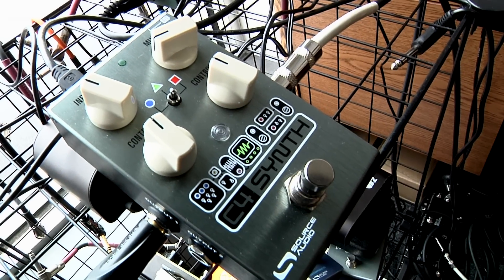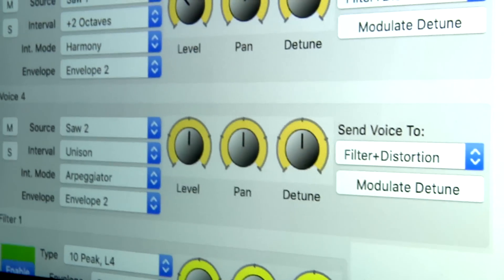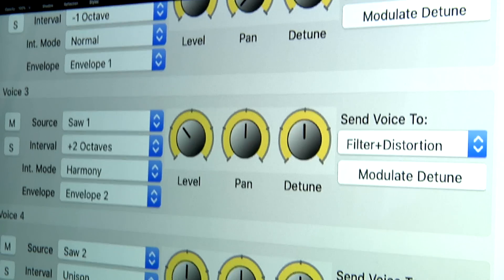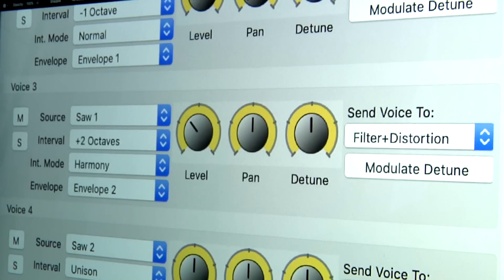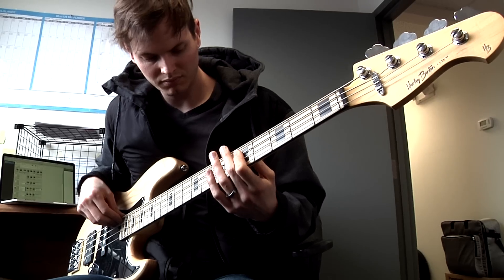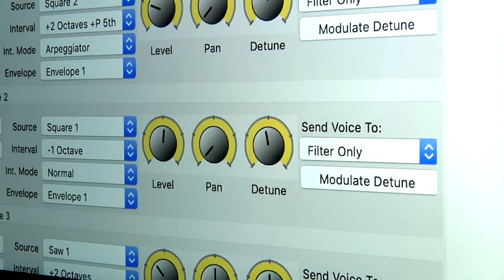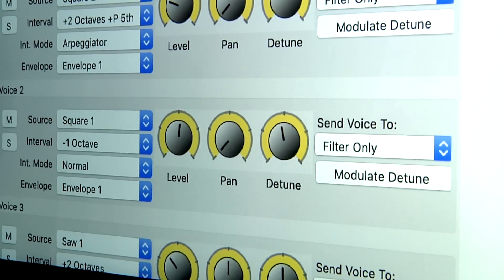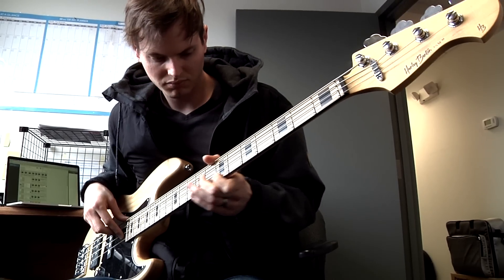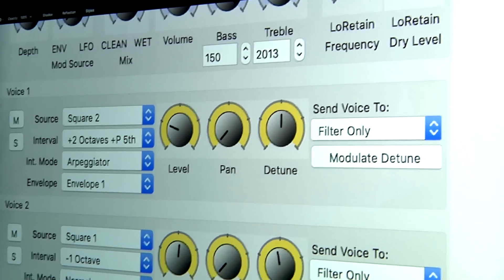So we made this sound on the C4 with four separate voices. The first one is a saw wave going through our sequencer. The second voice is a saw up two octaves, and it's being intelligently harmonized. The next voice is a square wave down an octave. And the last voice is a square wave which has been pitched up two octaves and a fifth.